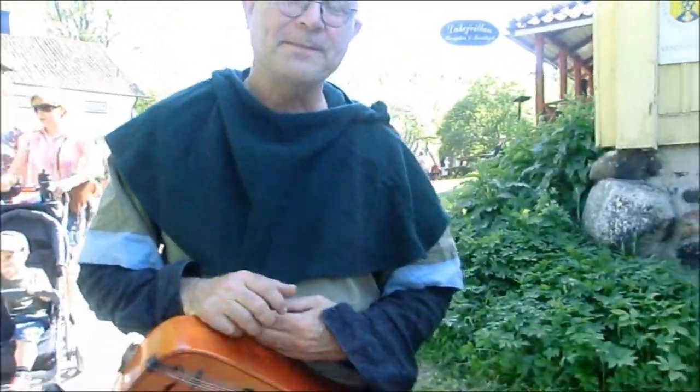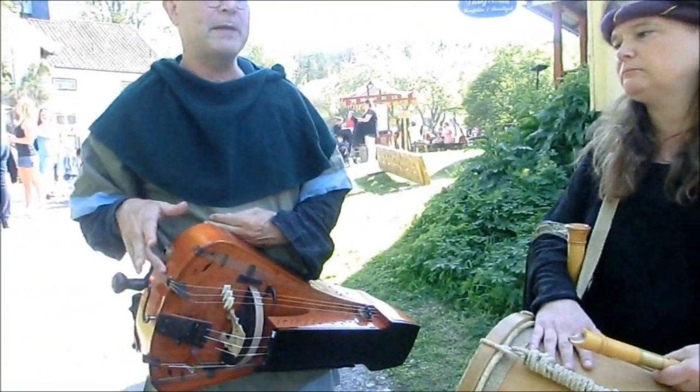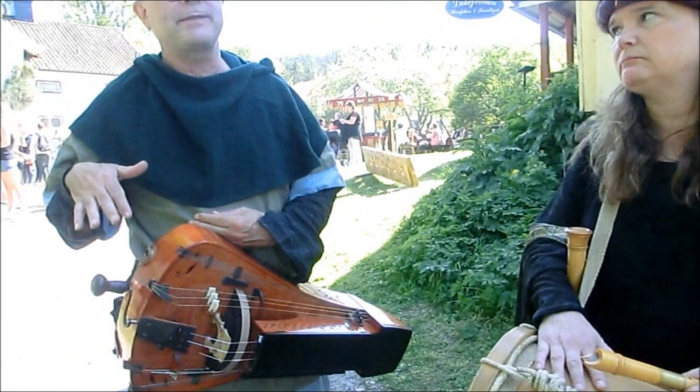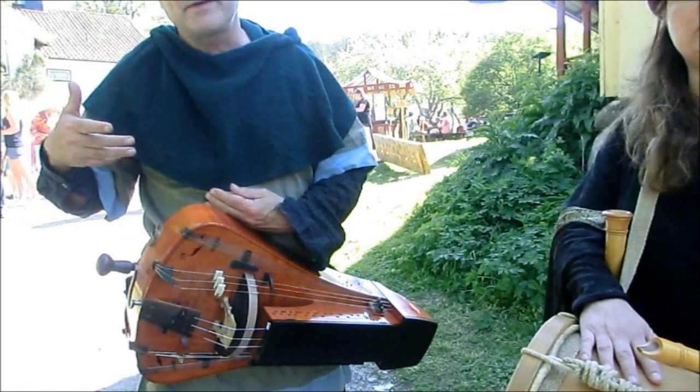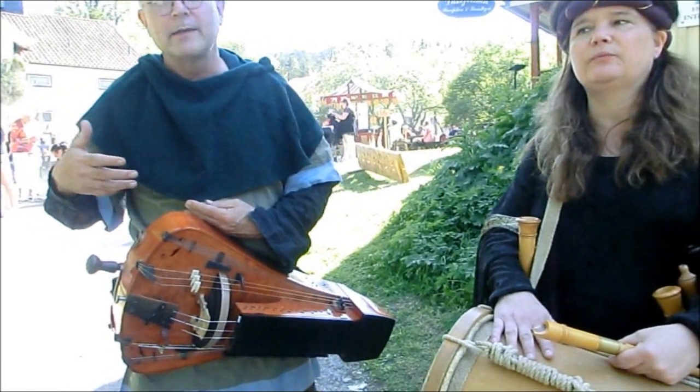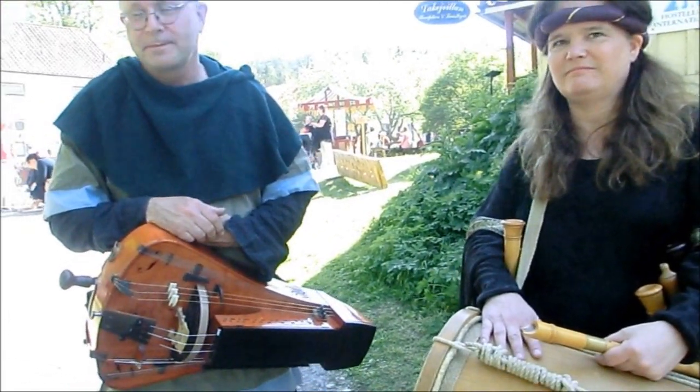Are these instruments typical for Sweden, or is it Nordic? It's typical European, medieval. Yes, this instrument has been most played during the baroque period, but it was played in the Middle Ages too.